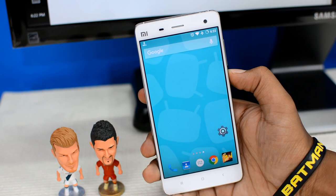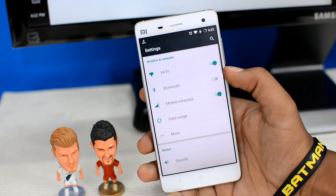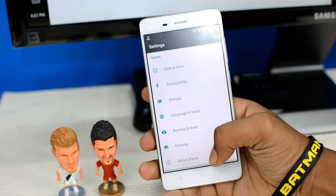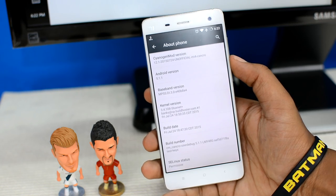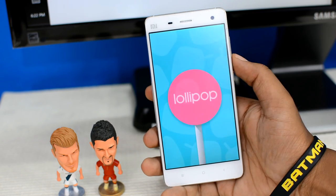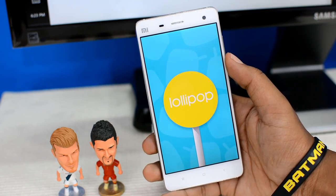Before I proceed with the installation, let me quickly show you that my device is currently running Android version 5.1.1 — that's Android Lollipop. If I go to Settings, then About Phone, you can see right there it says Android version 5.1.1, which is basically Android Lollipop.